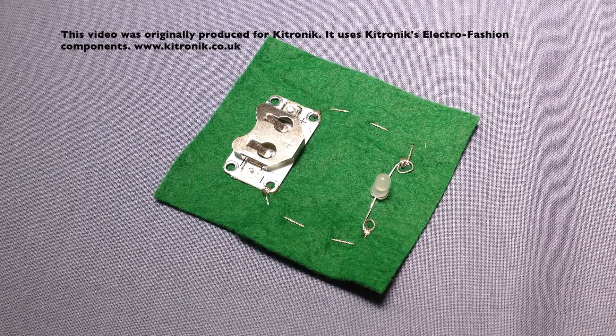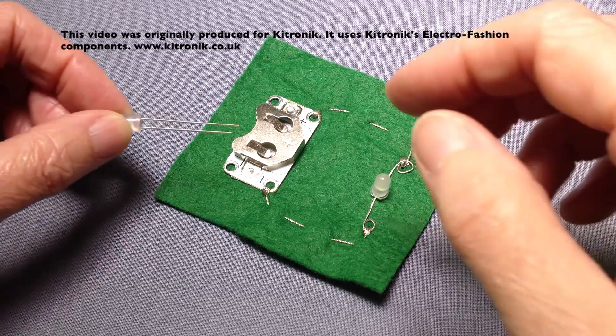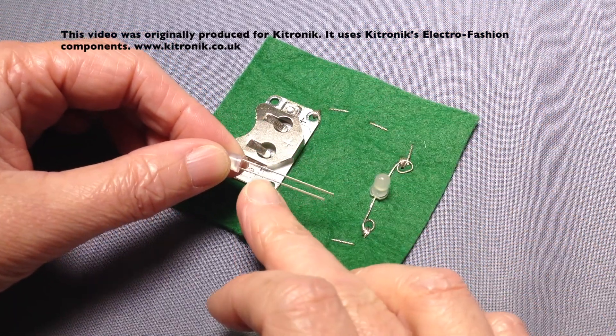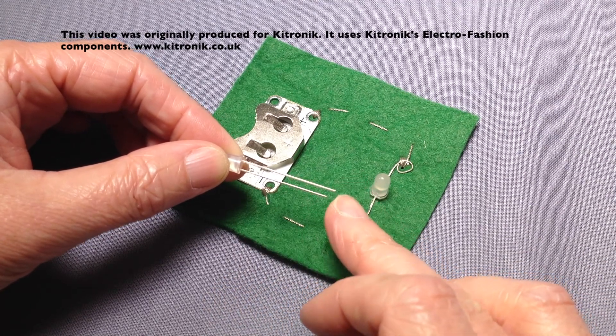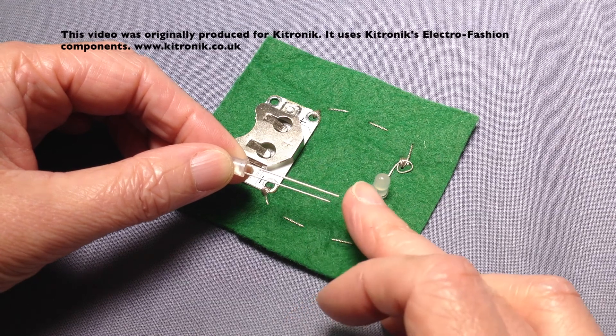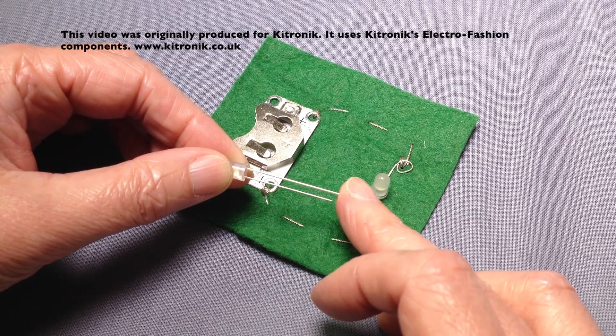This type of LED is slightly harder to use than a PCB LED as it's more fiddly and it's harder to identify the positive and negative side, especially if the legs have been twisted. Before twisting, there is one short and one long leg — the shorter leg is the negative side and the longer leg is the positive side.